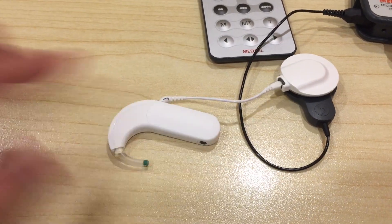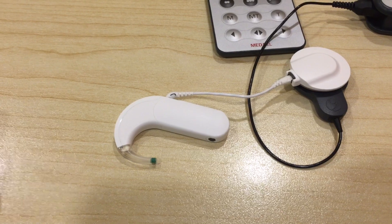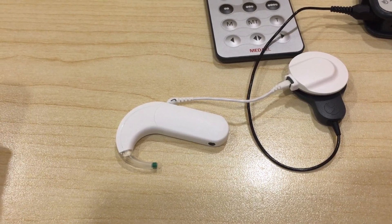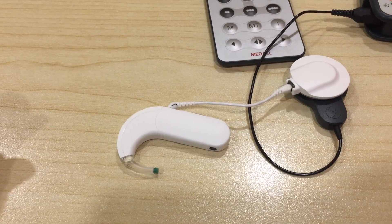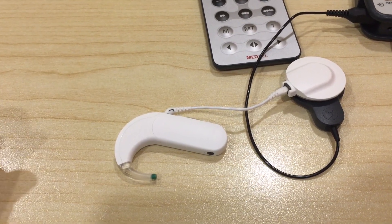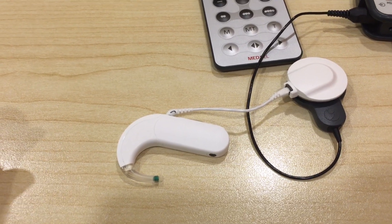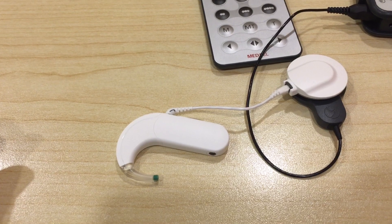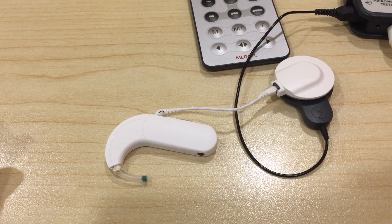One thing to take note of is that you have to use the standard battery cover. You can't use the FM extension sleeve or the built-in FM receiver on the battery sleeve. This is the only battery sleeve that will work to do a listening test.